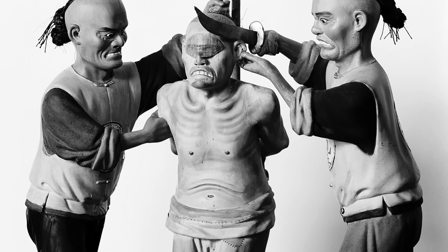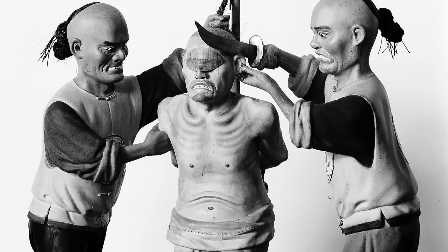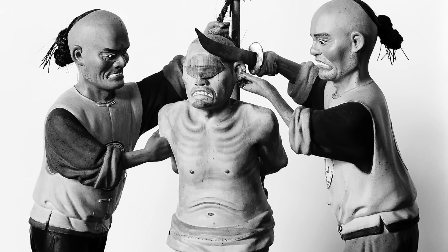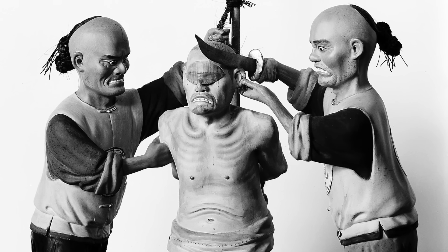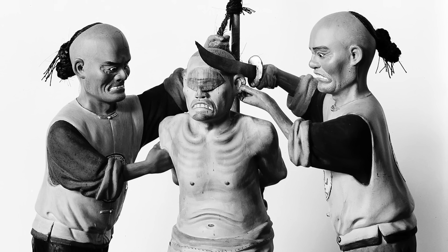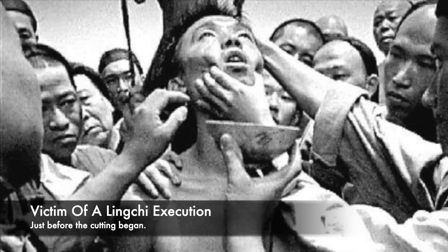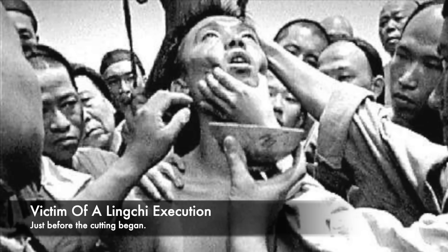The condemned knew that their death was coming, as they would begin to bleed out. Usually after the executioners were satisfied that they had inflicted as much suffering as was needed, they would either behead the prisoner or stab them through the heart. If someone's offence was not as serious, then they could sometimes be cut in the throat causing death first, and following this the executioners would then dismember the body.